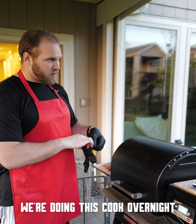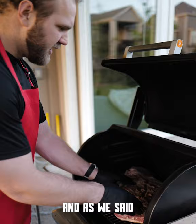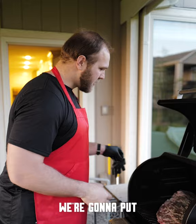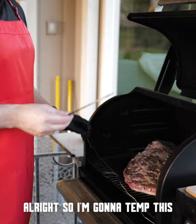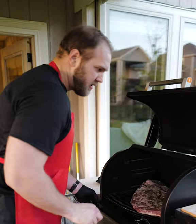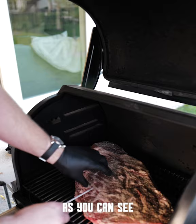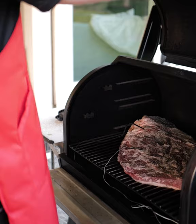Go to our Traeger — I'll show you how to put it on. We're doing this cook overnight. I got it set at 175, going super smoke — it's got a mode to give it some extra smoke for probably four or five hours. And as we said, the fat side's going down. I'll put two thermometers in here. I'm going to temp this in two different spots: one going right in the point, the thickest part back here, and the second thermometer closer to the flat — you can see it's a little thicker over here, so we're going to go right through the middle.